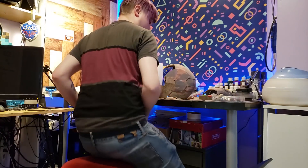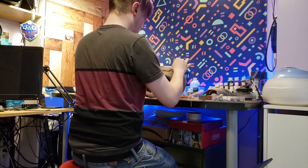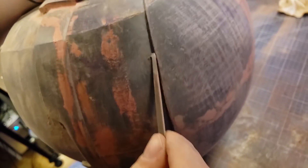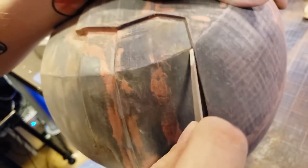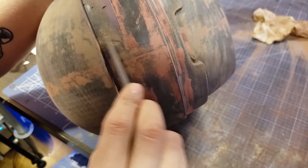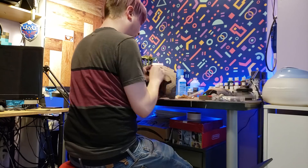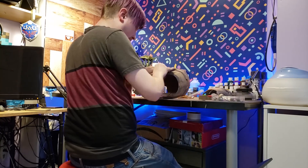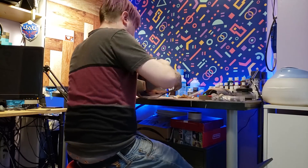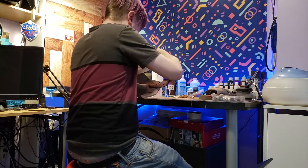I'm gonna spend a lot of time working on the sanding on this model, because I really care about it coming out smooth. I don't see the point in making an Iron Man helmet and spending all this time if it's not going to turn out looking pristine. After putting in an appropriate amount of man hours and elbow grease, I finally got the helmet to a smoothness that I'm happy with, which means it's time to paint.